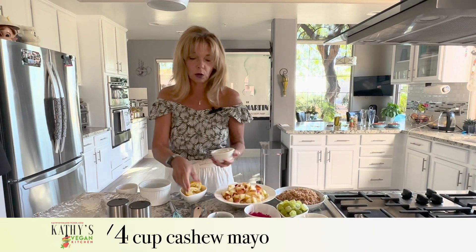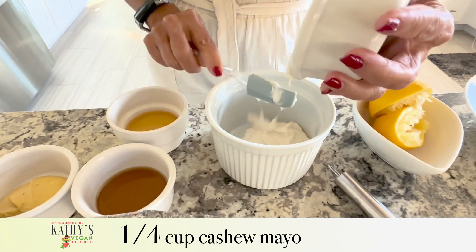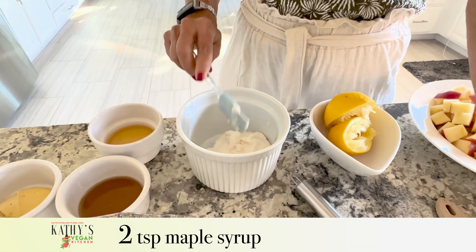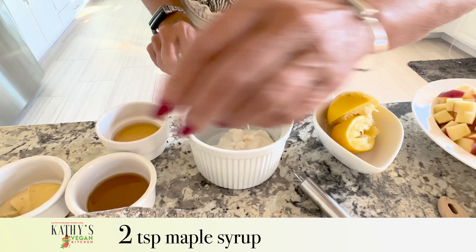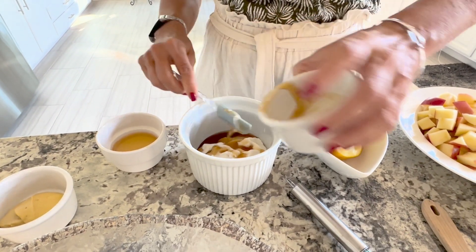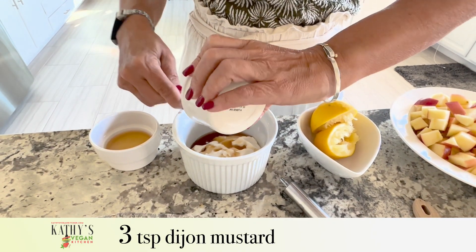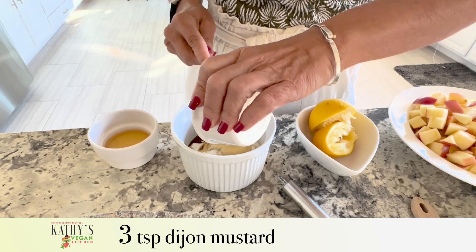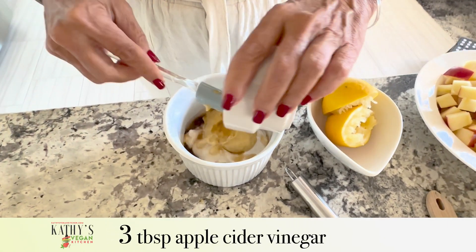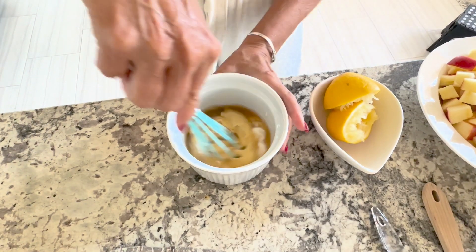I'm going to make the dressing first. I have a quarter cup of cashew mayo that I'm going to put into a bowl. I have two teaspoons of maple syrup, three teaspoons of Dijon mustard, and three tablespoons of apple cider vinegar. That's all you need and we're just going to whisk that together.